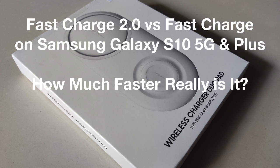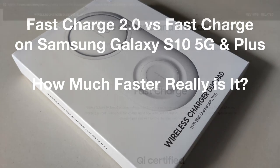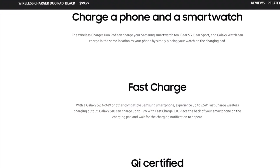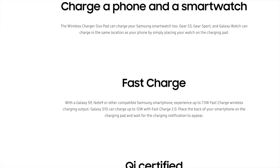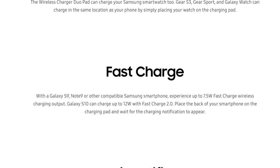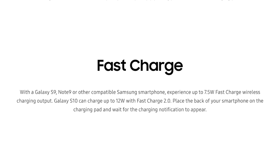Samsung continues to advance its own wireless charging technology with FastCharge 2.0, based on the Qi standard. FastCharge 2.0 supports 12 watts of charging versus the 7.5 watts supported by the previous version of FastCharge.